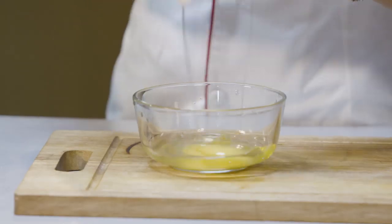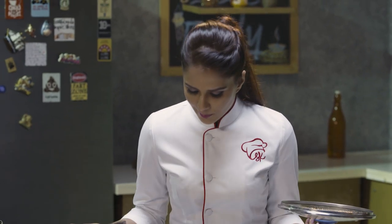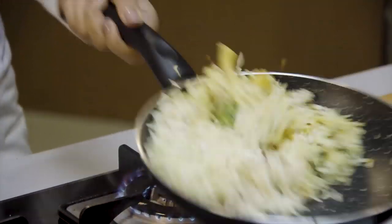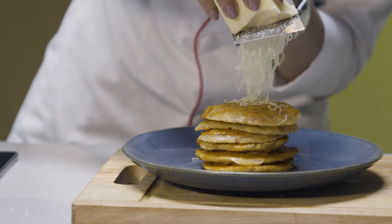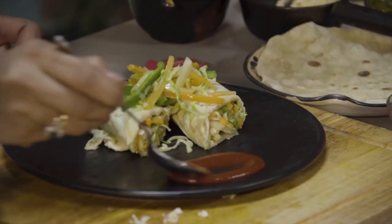Welcome to Shipra's Kitchen. Hello and welcome to Shipra's Kitchen. I have brought you something new every time. The recipe I am going to make is called Sweet Potato Chaat. Let's see how we make it.